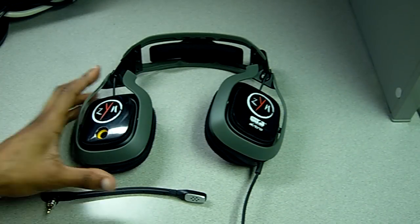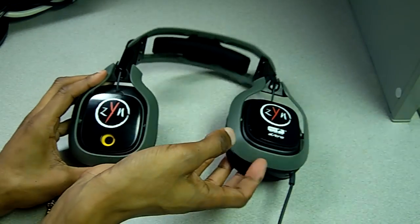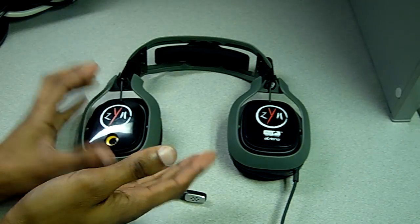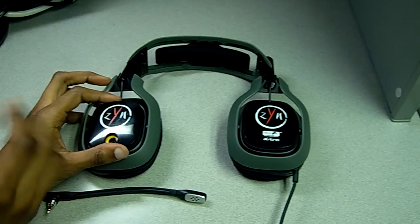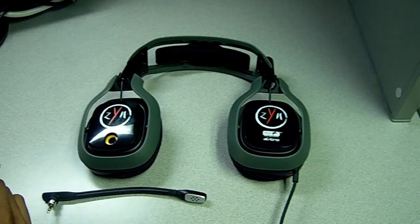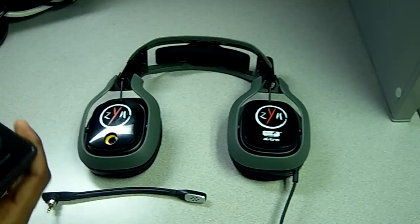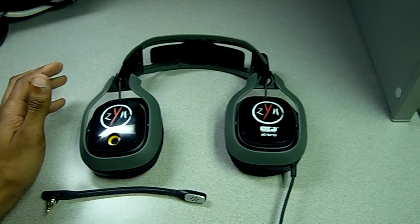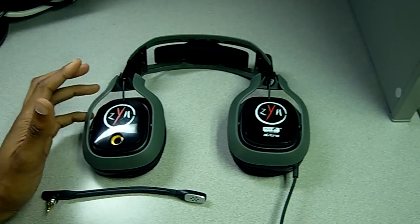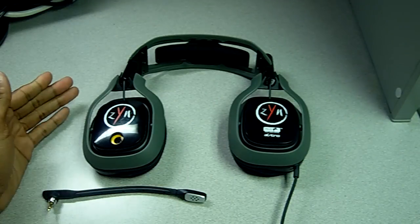Pros: I love the overall customization options that Astro allows. It's compatible with PS3, Xbox 360, and PC — so that's a plus. The LAN option, the ability to link two mix amps together, is really cool if you're a competitive gamer looking to go to big-time events. Sound quality is superb for console headphones — there's not many headphones better than this on the market. These are very, very good and I enjoy them.